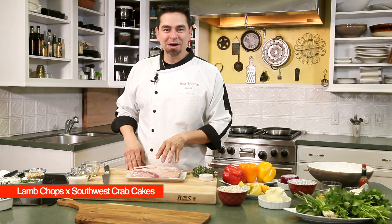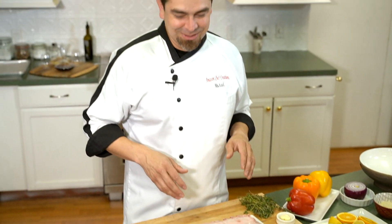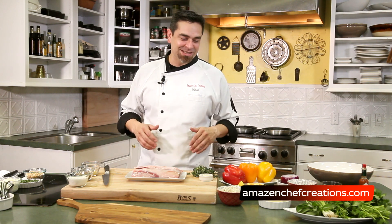Today we're going to be working on a lamb chop — a Dijon thyme crusted lamb chop that we're going to roast in the oven. We're going to pan-sear it here first. It's going to be delicious. We have a little bit of a red wine pinot noir sauce, and along with that we're also going to be making some southwest crab cakes. They're delicious — you're going to love them, your friends are going to love them.